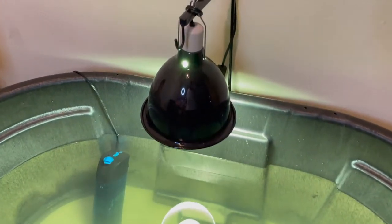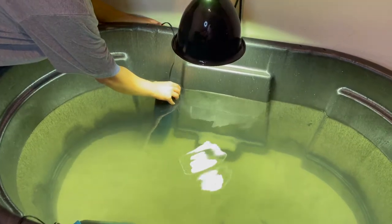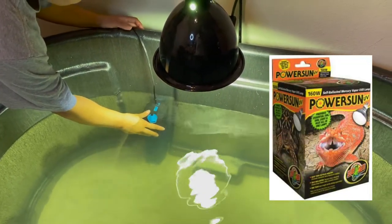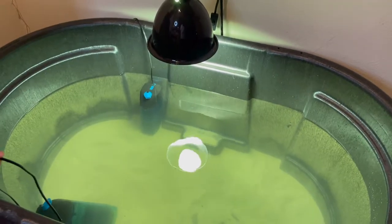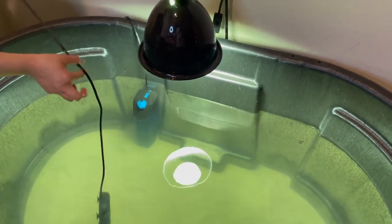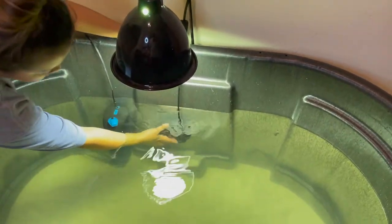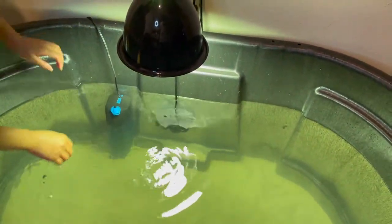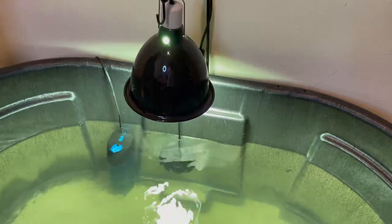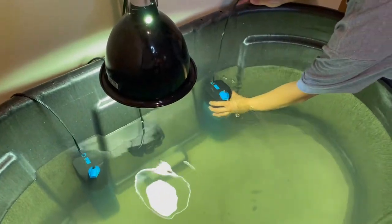The bulb is a mercury vapor bulb, which means it produces UVB and heat — it's like a two-in-one. Normally you would need two bulbs, a heat bulb and a UVB bulb for your turtle, but this is an all-in-one, so that helps with the electrical. We're positioning everything in the middle on that side: one filter on the left, the heater in the middle, the light above that, and the basking area is going to go right there underneath the light. The other filter is going to be on the right side.